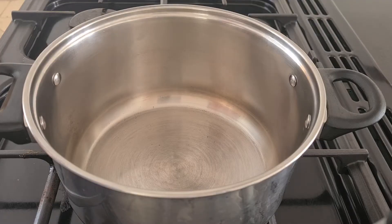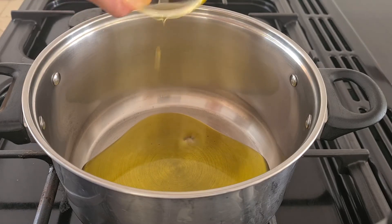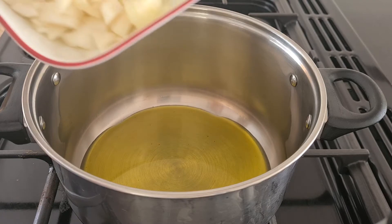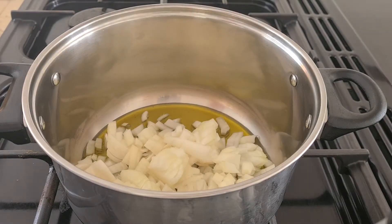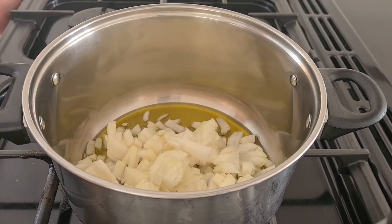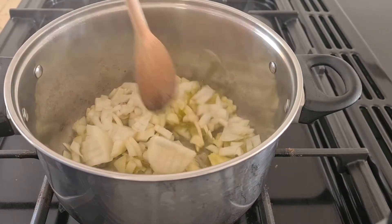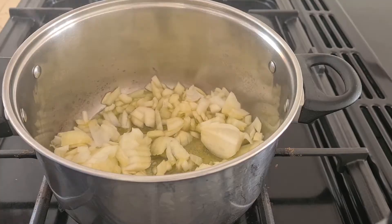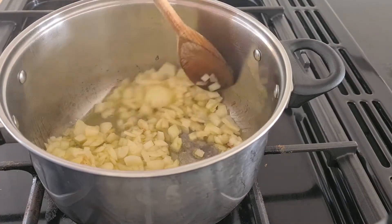First of all, put half a cup of oil in a cooking pot. Add 3 medium sized chopped onions and cook on medium heat for a couple of minutes.